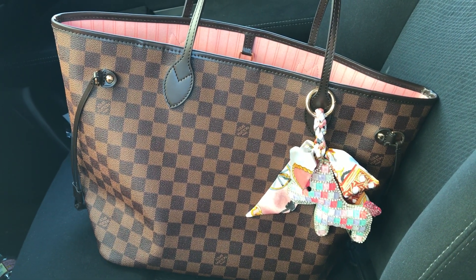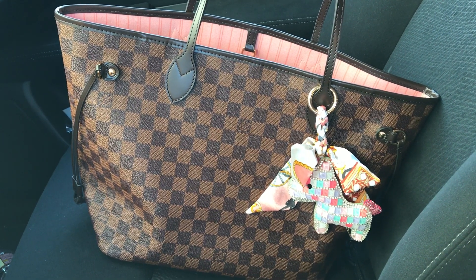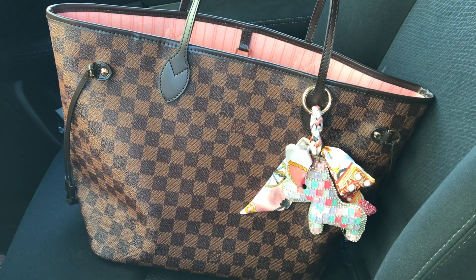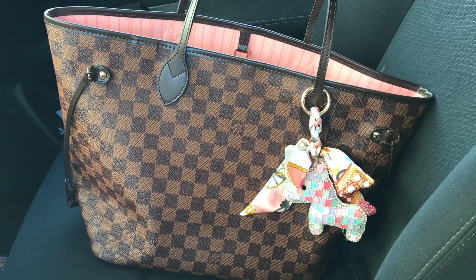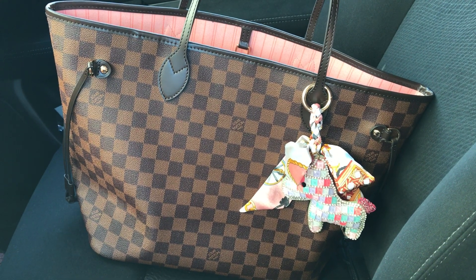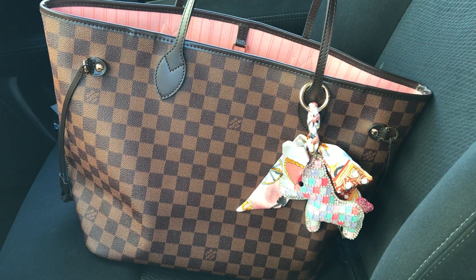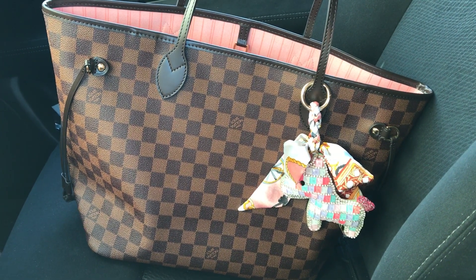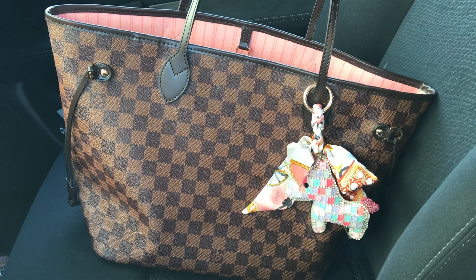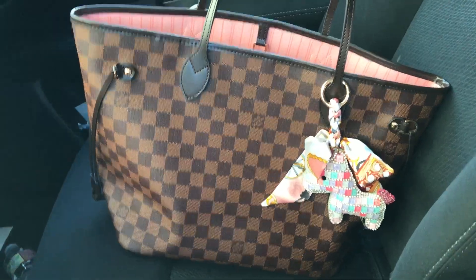I ordered, I believe it was the 27th of August and I received it, I believe it was the 8th of September. So it didn't take too long. When I originally bought the Matisse, it took about 3 weeks and I paid extra $20 for it. But this one was free shipping and it was faster. So just FYI, when you're ordering from Nancy, you don't pay for shipping and it's faster.